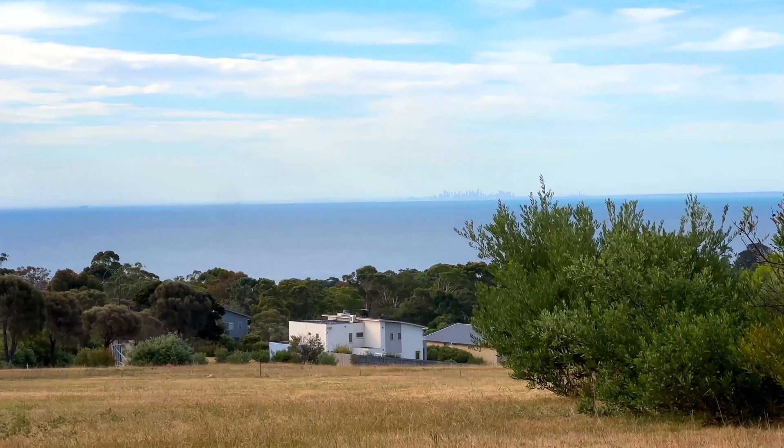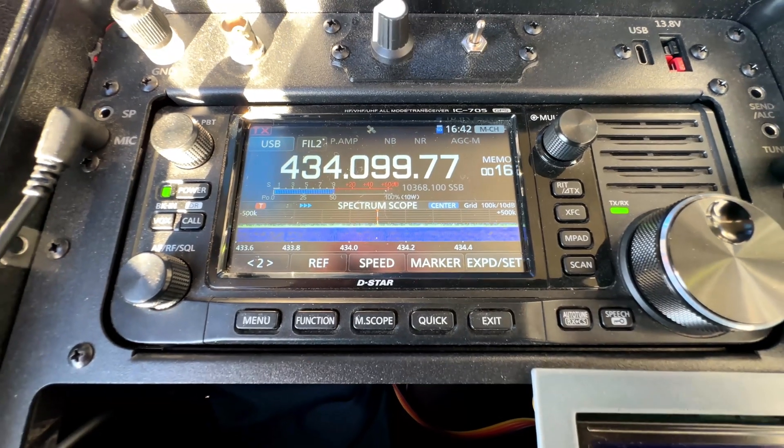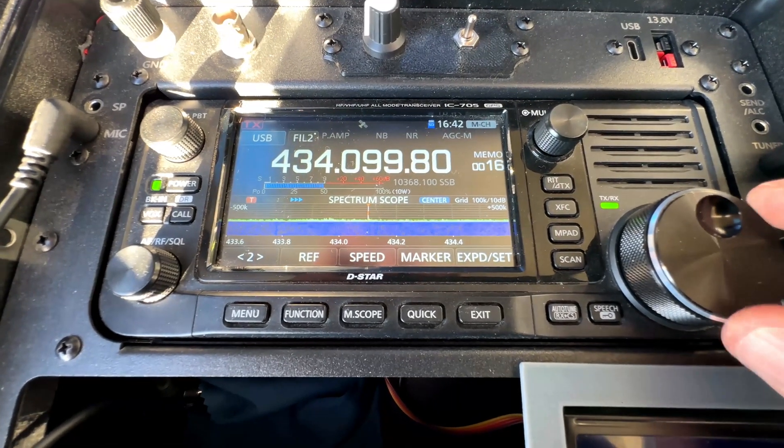All good — had a few contacts on the frequency today. The other stations still out there included 3HY and the group 3KB.